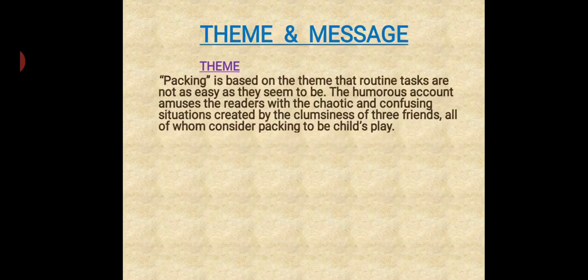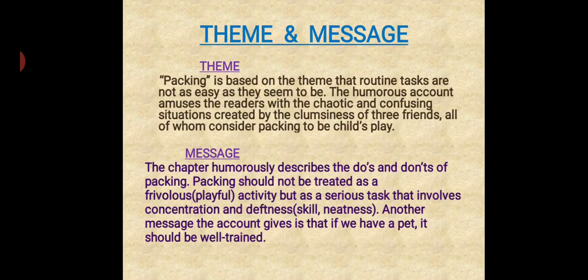Now, the theme and message of the lesson. The theme: 'Packing' is based on the theme that routine tasks are not as easy as they seem to be. The humorous account amuses the reader with the chaotic and confusing situations created by the clumsiness of three friends, all of whom considered packing to be child's play. The chapter humorously describes the do's and don'ts of packing — that packing should not be treated as a frivolous, that means playful, activity, but as a serious task that involves concentration and deftness. Another message is that if we have a pet, it should be well trained.